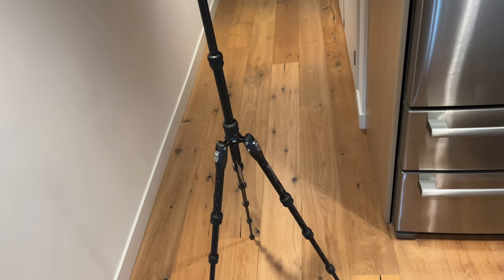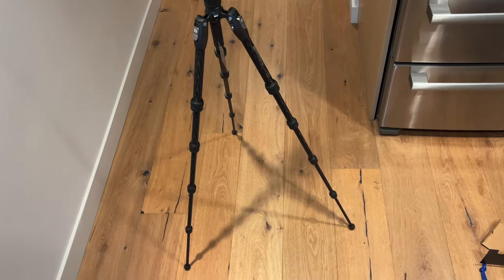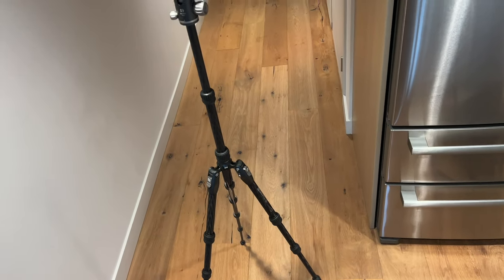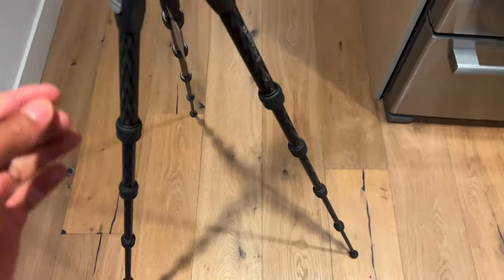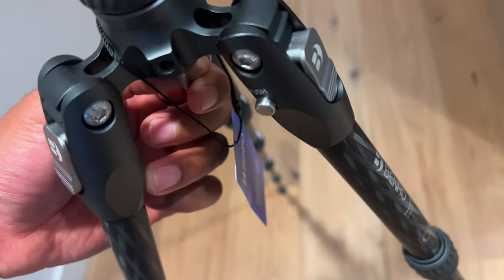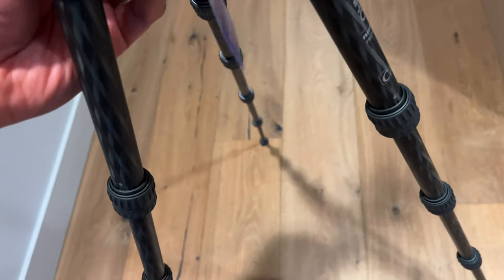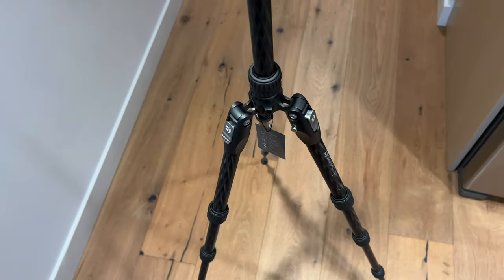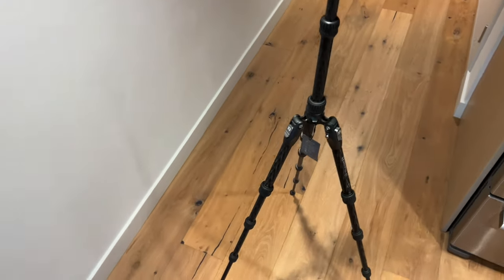This is how it looks fully standing up — fairly sturdy. One thing to notice: underneath there's a hook for weighing things down so you can add weight to the tripod so it doesn't get blown away or tipped over. That's a pretty nice feature to have.